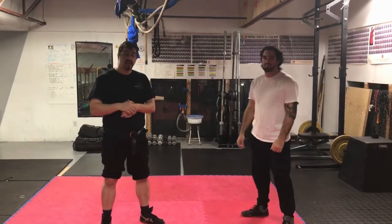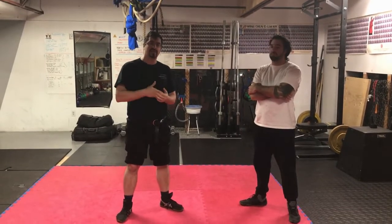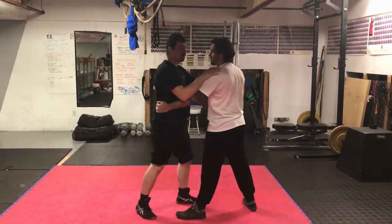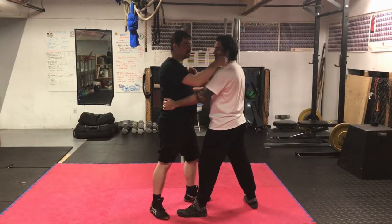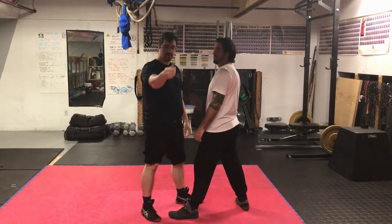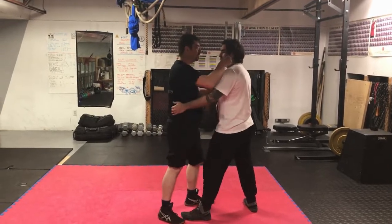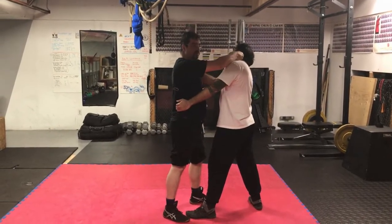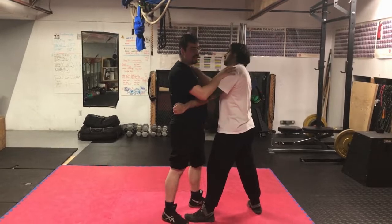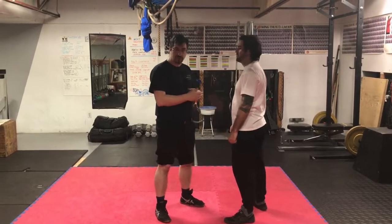Hello everybody, today we're going to look at 7RD and 7VA in the game. 7RD is showing a temple push. What I'm going to do is form my thumb — rest my thumb in my fingers like this to form a nice stable structure — and press it under the ear of my opponent. The point of the thumb under the ear of my opponent is a pain compliance play; it's very uncomfortable and it can help you get other grapples and do other things.